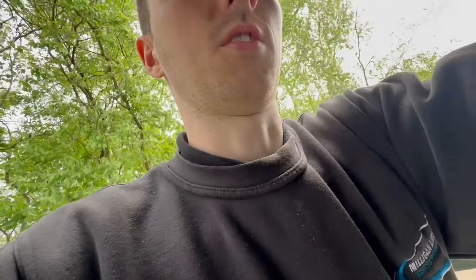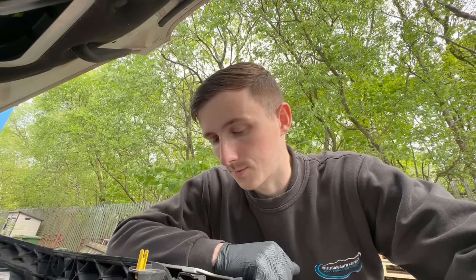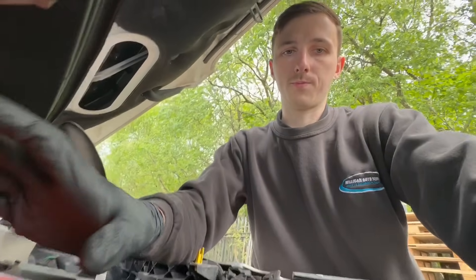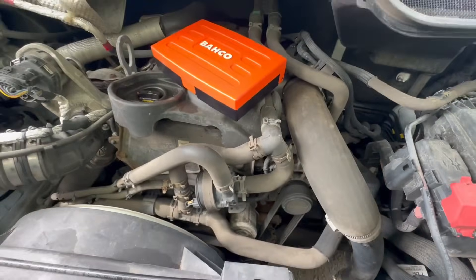We're on to our next job which is this Ford Transit, 21 plate. We were here a couple of weeks ago and diagnosed this as a faulty alternator, so the customer supplied a second-hand unit. Normally we don't fit second-hand alternators because of reliability — you can't return it, and you don't know what sort of life it's had before fitting it to this van. But we'll fit it this time and see how we go. It's a LIN bus fault to the alternator so smart charging isn't working. First thing we're going to do is get the belt off, let's crack on.